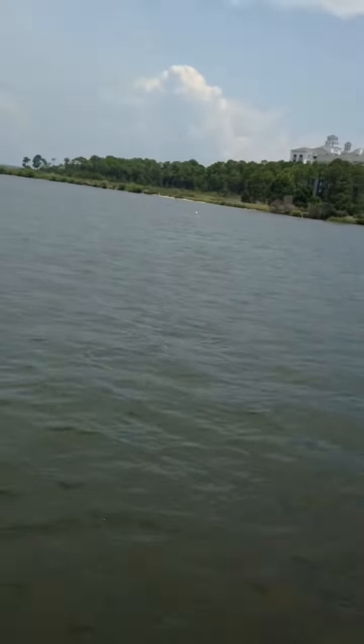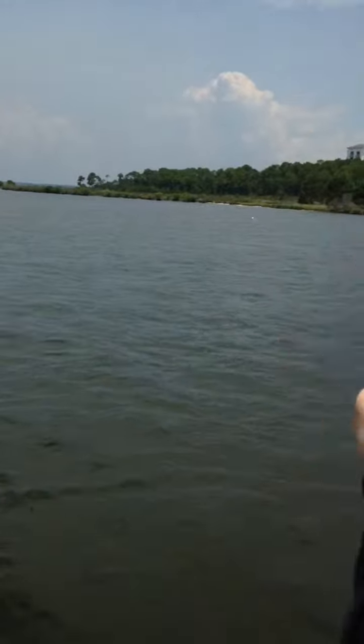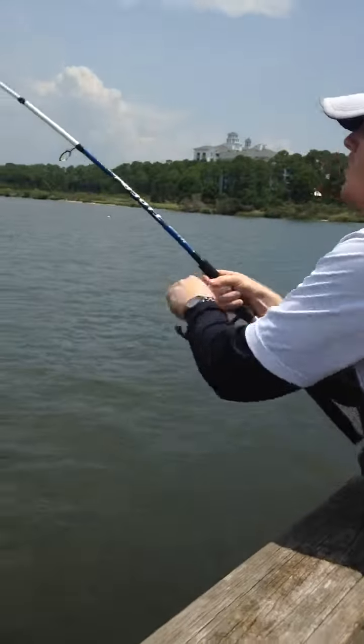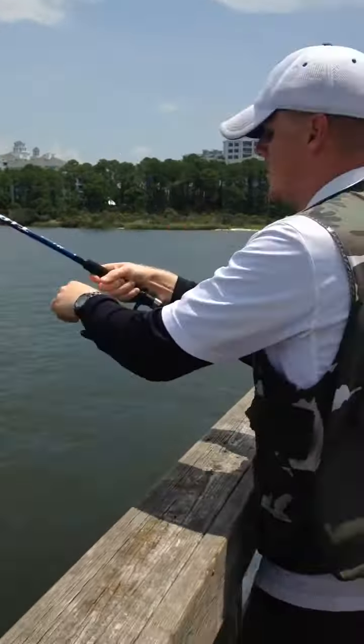Let it go. Let it go. You have a ton of line on there, but you're going to be out soon — we're going to run out of line. Tighten it. Not too much. Got to reel as we go. Don't just let him take it.